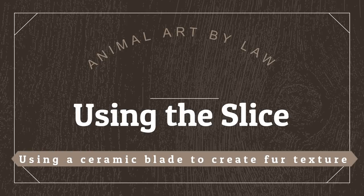This is the first of several mini tutorials where I'll be introducing you more to the Slice Ceramic Knife Blades and how you can use them in your colour pencil work.